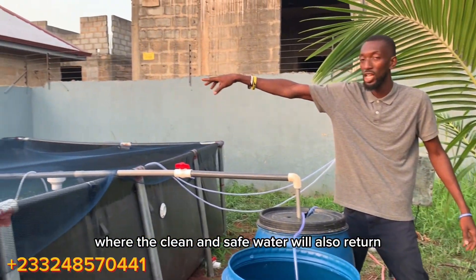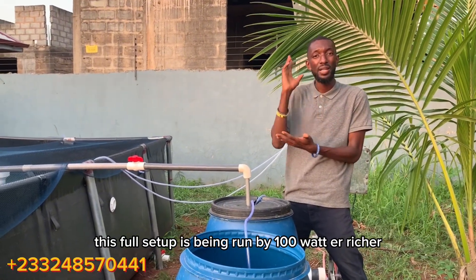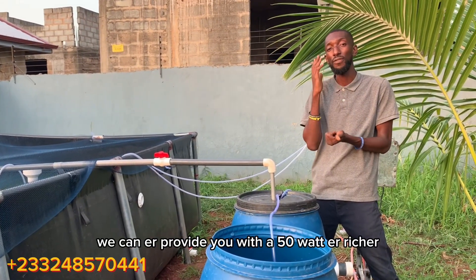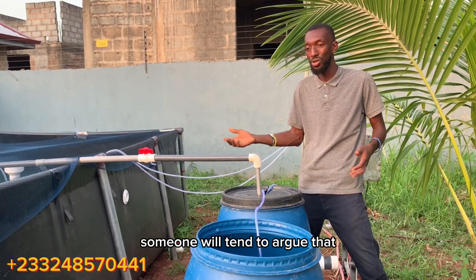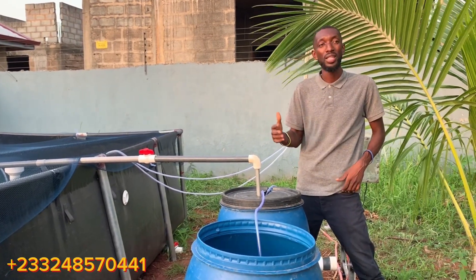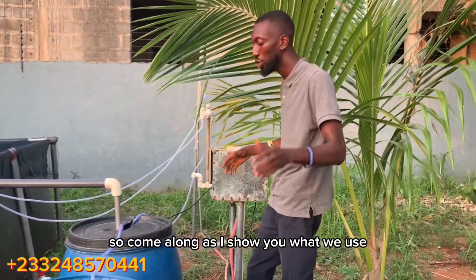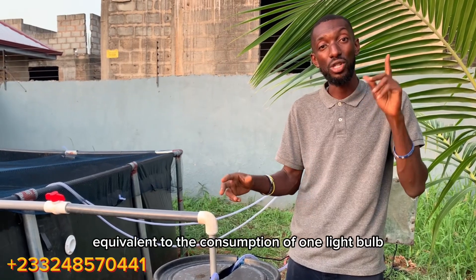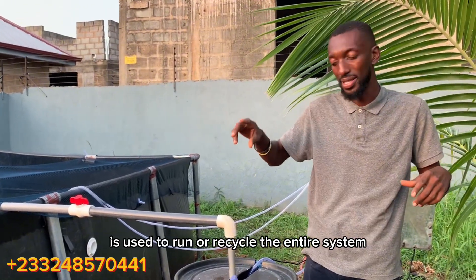This whole setup is run by a 100-watt aerator, which can be reduced based on customer demand — we can provide a 50-watt aerator that works perfectly. The more aeration, the better the filtration. As an electrical engineer, I make sure every system I build benefits the customer without causing high utility bills. The pump used to run and recycle the entire system consumes only about 35 watts — equivalent to one light bulb or even less.